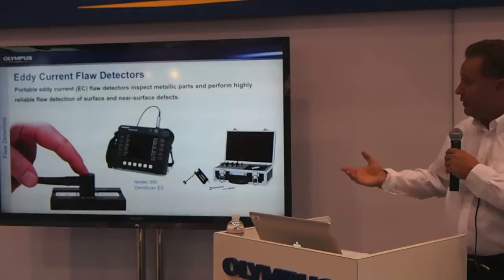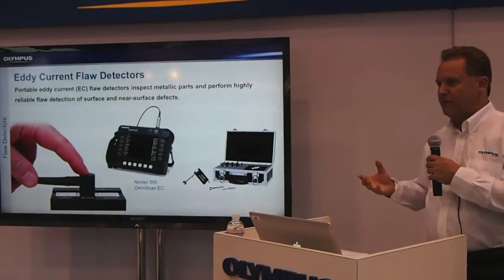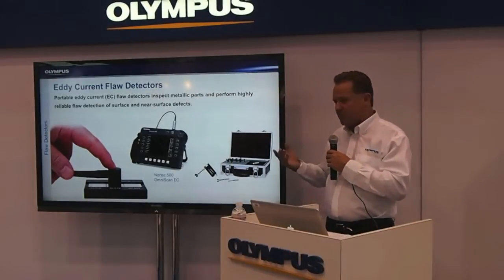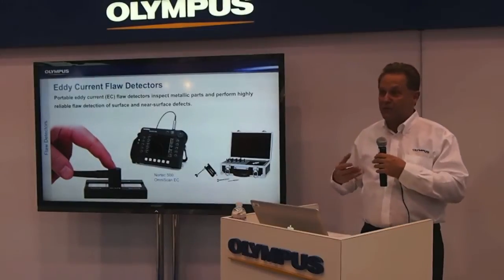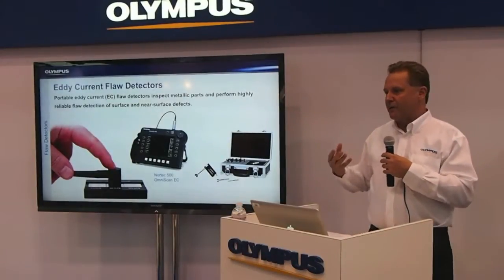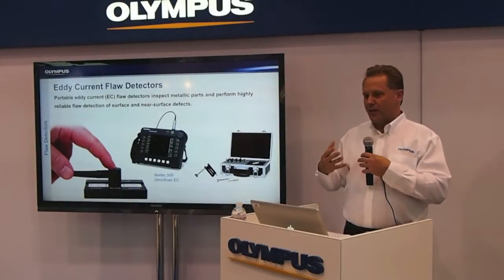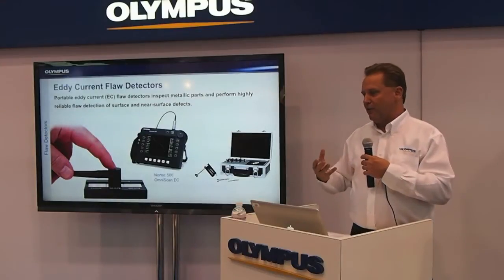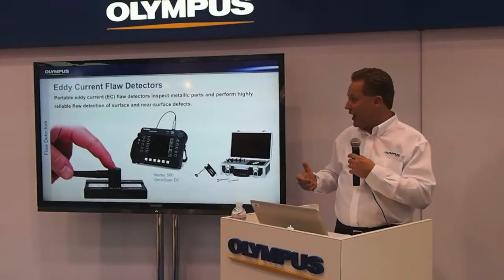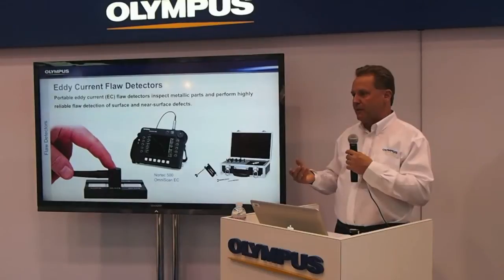This next product is an eddy current flaw detector. Eddy current uses a hysteresis-type antenna probe that when brought to the material analyzes it for conductance or siemens. As aluminum and other metals age, their conductivity changes, and that's what the eddy current unit is capable of — checking the temperament of the material and giving an indication of conductance to determine if it was damaged over its lifetime. The scanner on the right is used for bolt hole inspections for depicting cracks.